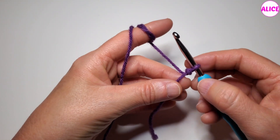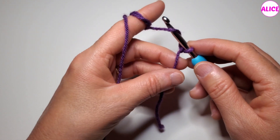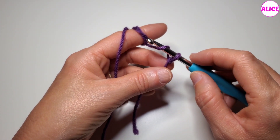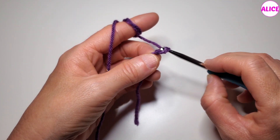Hold the tail of the yarn like this, and put the yarn over the hook like this. This is what we call a yarn over. Now, pull this loop through the slip knot.